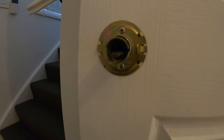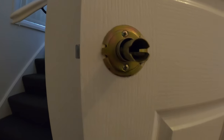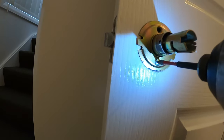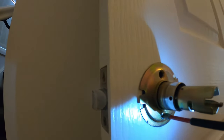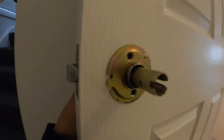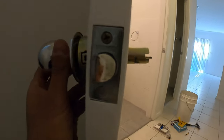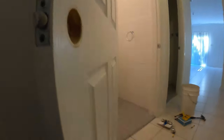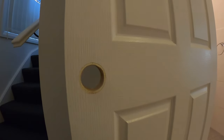Now we've got access to these two screws. We take our drill — be careful not to drop the back side — and we'll take our other handle from the other side as well. And there is our door handle. So that is how to remove it. We'll quickly remove this latch as well and now we're ready to reinstall our new door handle.